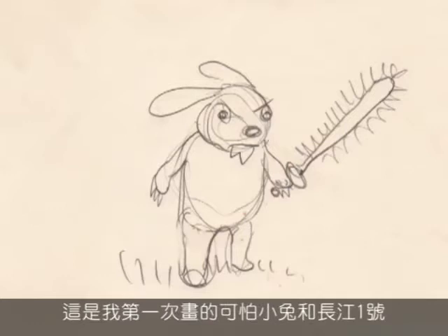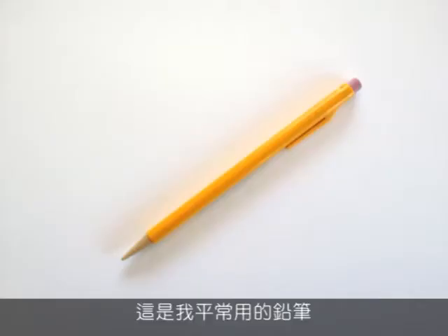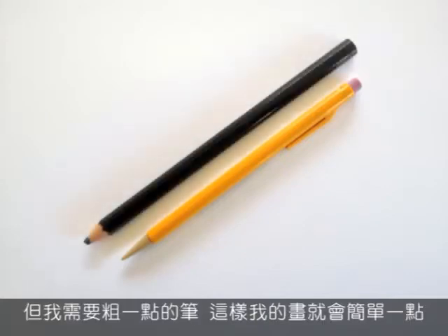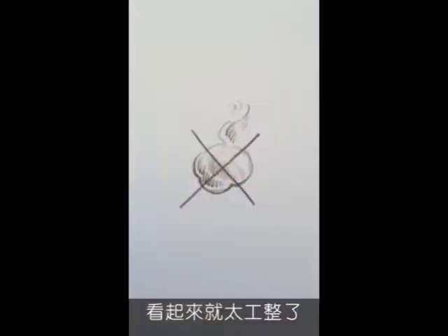My first drawings of Battle Bunny and Alex were too detailed. This is my usual pencil — I needed a bigger one to help me keep the drawing simple. But still, when I held the pencil in my usual way, everything came out too neat.